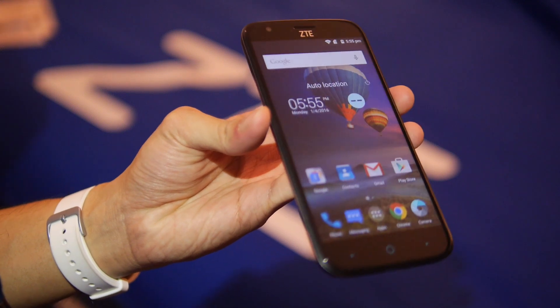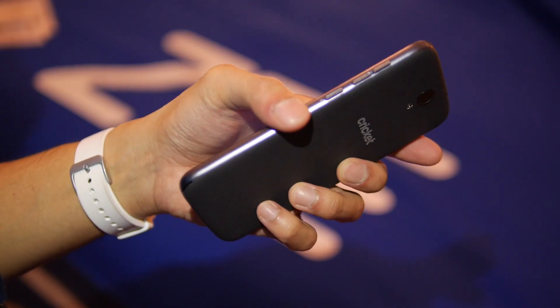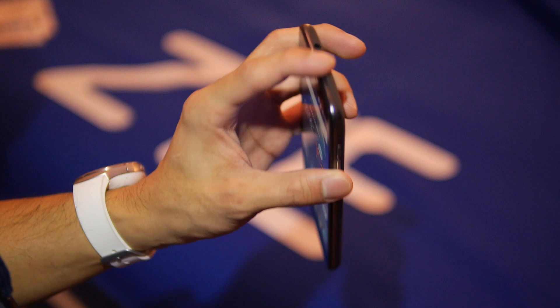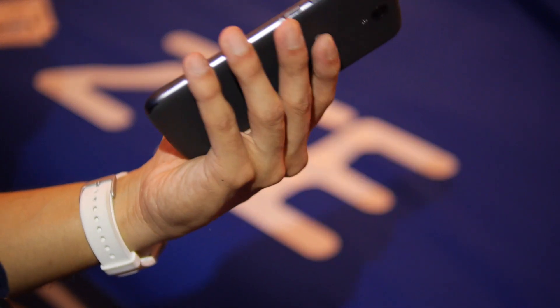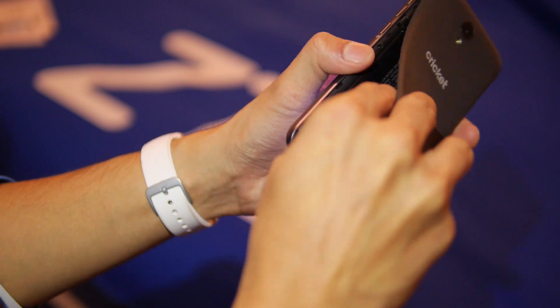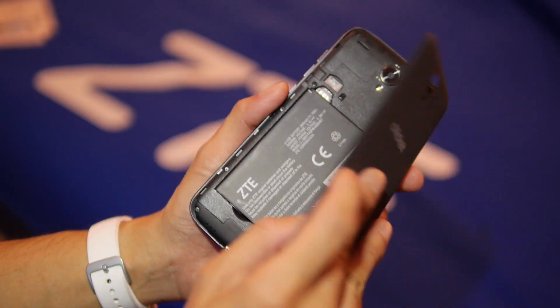The display has a very AMOLED quality — pretty rich and saturated tones. On the right side you have your dedicated power button and volume controls. On the top there's the 3.5mm headset jack and a noise cancellation microphone. On the bottom you have the micro USB port, and if you remove the back cover you have access to the battery, SD card slot, and SIM — so you can swap out the battery if you want.